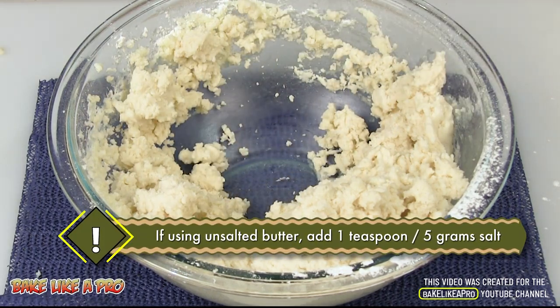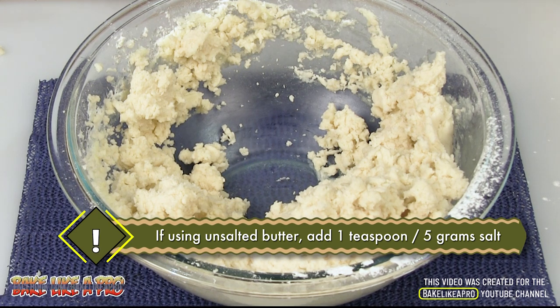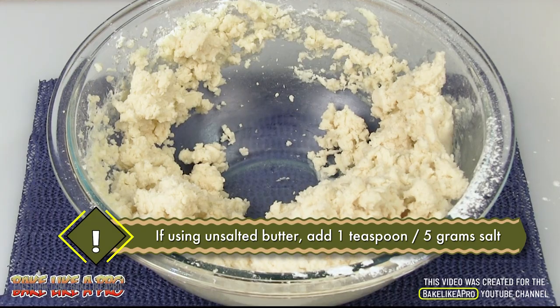I used salted butter in this recipe. If you're using unsalted butter, all you have to do is add in a teaspoon of salt.